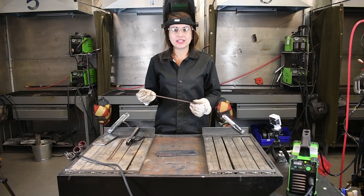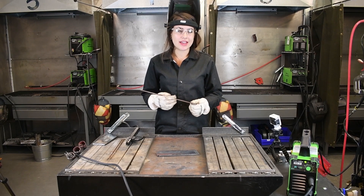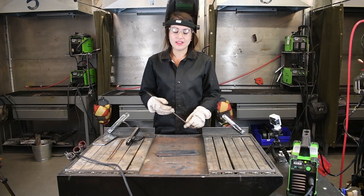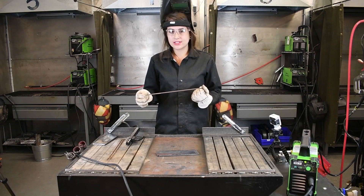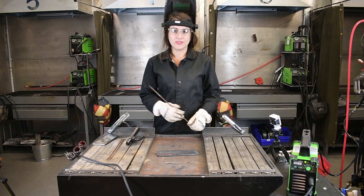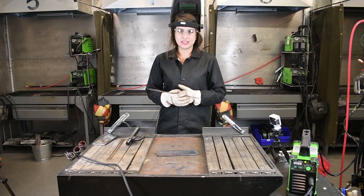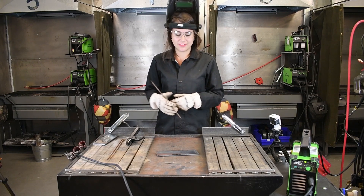Today, I'm going to be using an 1/8-inch 7014 rod. This is basically a beginner rod. It runs really, really smooth, it's really quiet, and it has a nice arc. You can make contact with this rod all the way to the material while you're welding. Not a lot of people know about or use this rod, but ever since I learned about 7014, I've basically switched over every kind of welding I'm doing to a 7014 rod — whether that be fences or small things I need fixed around the house.